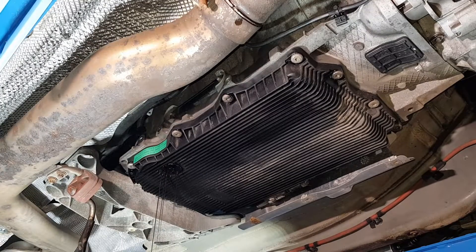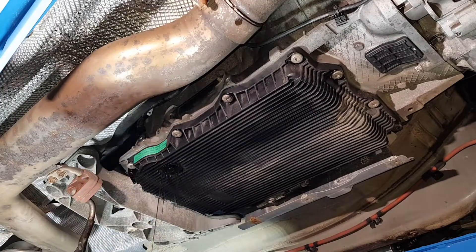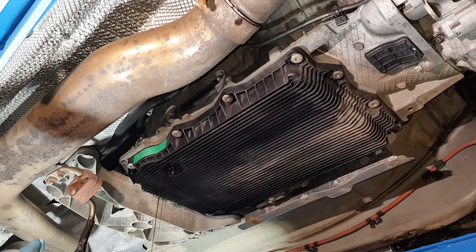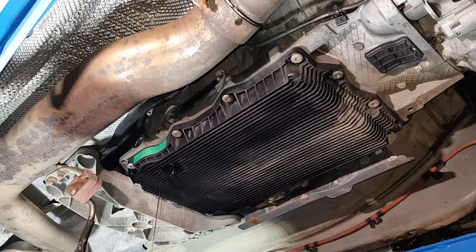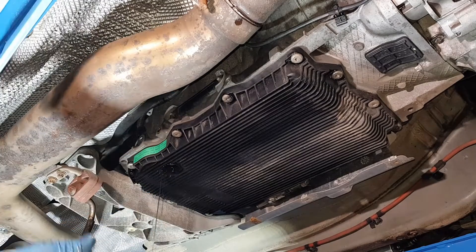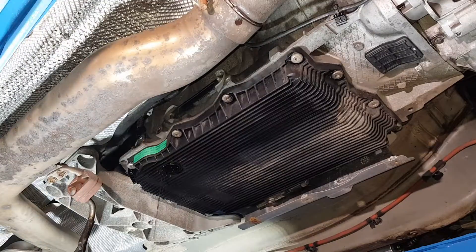Let the oil drain and then we're going to remove the sump. We're just going to drop it — this is a replaceable part so you can't reuse it because the filter is integrated in it. We're going to use the Febby kit, but I'll leave it a little more time for all the oil to drain. After that we're going to drop the sump.